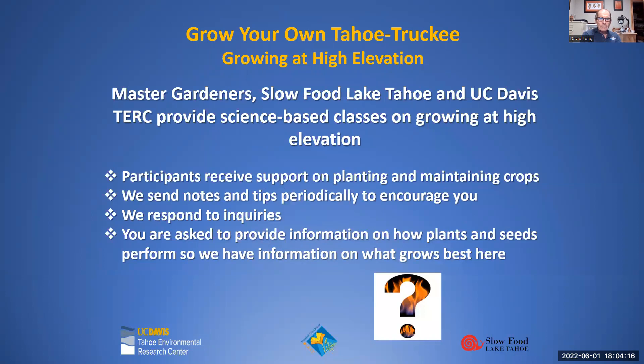Our group provides science-based classes on growing at high elevation — so if you talk to your plants and they do better, that's great, but we won't say that unless there are scientific studies to support it. Participants will receive support on planting and maintaining crops, we'll send out notes and surveys periodically, and we're building a database of which varieties do best so we can make data-driven recommendations in the future.